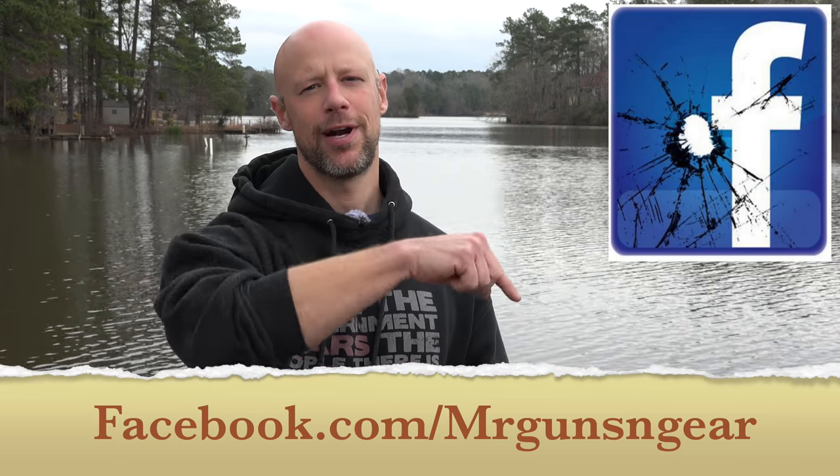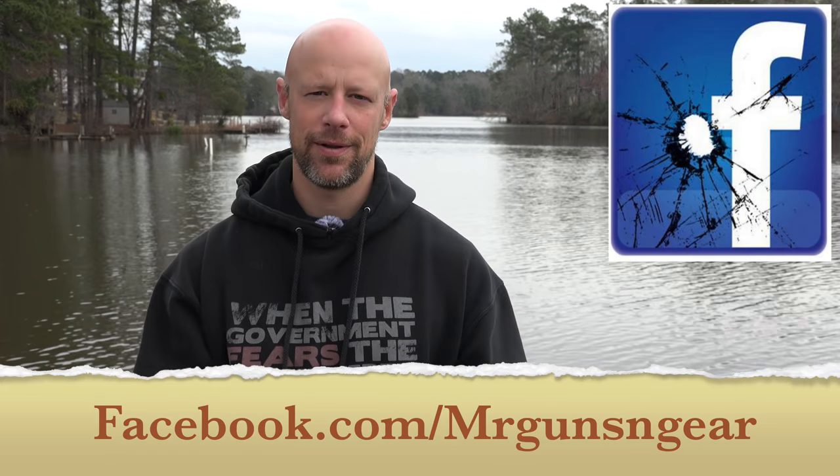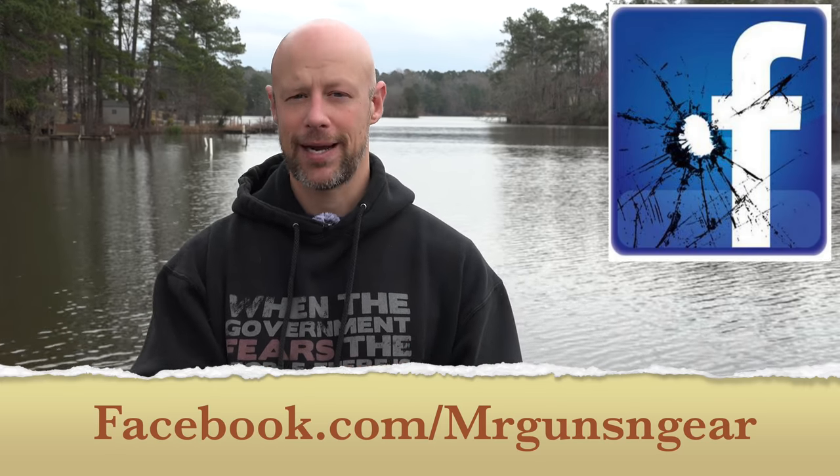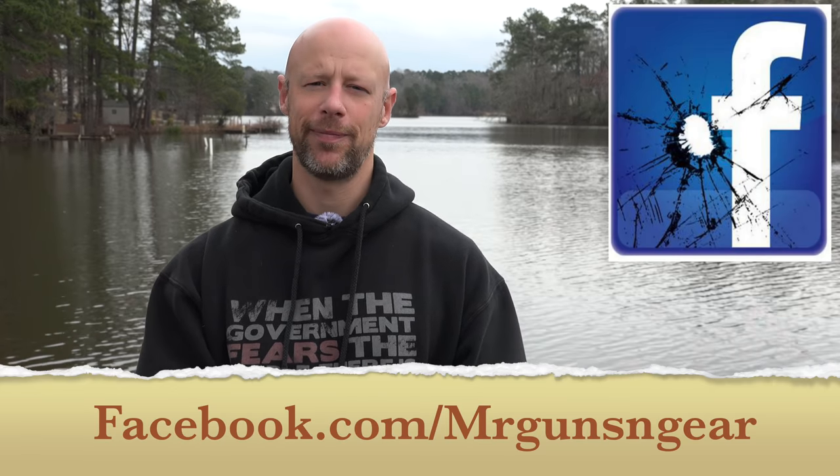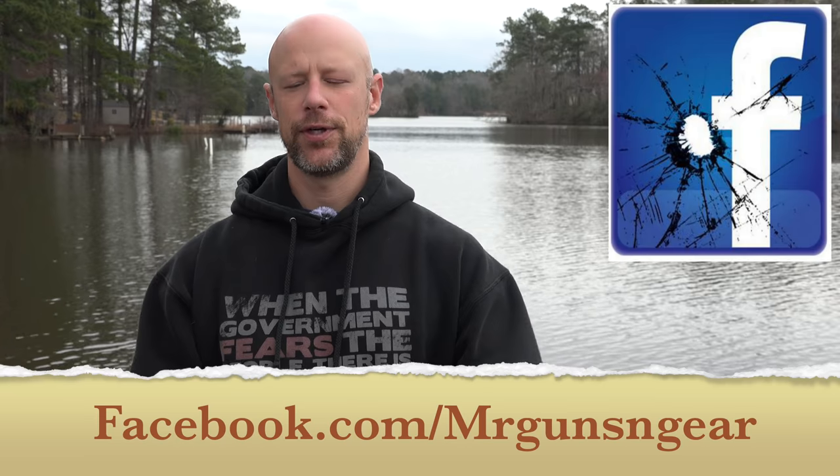If you guys have any questions about the Acro or anything else we talk about here on the channel, you can always post those down below in the comment section. However, if you actually need an answer to your question, the best place to reach me is over at my Facebook page — I see all the messages I get over there and I get back to everybody, sometimes it takes a few days, so be patient because there's literally one of me and hundreds of thousands of you. Thanks for watching, thanks for subscribing — I look forward to seeing all of you in the next video.